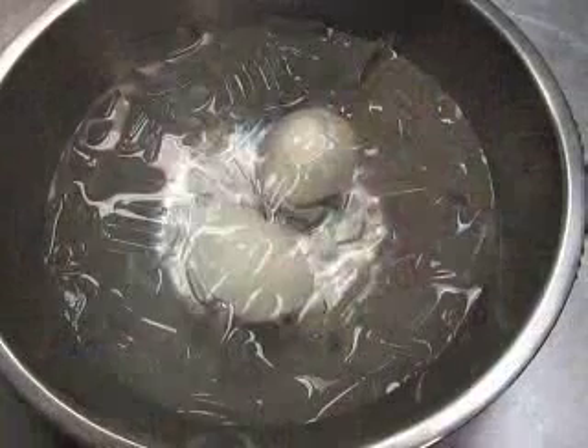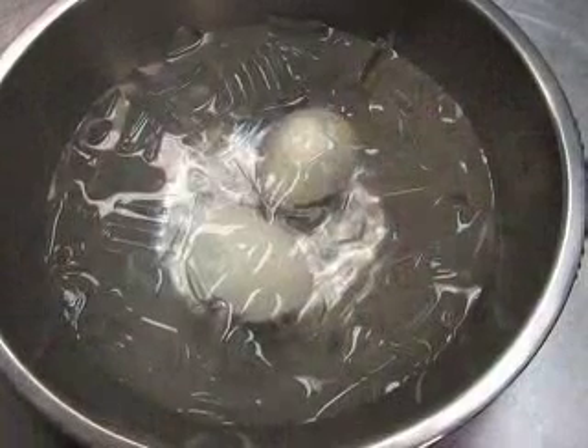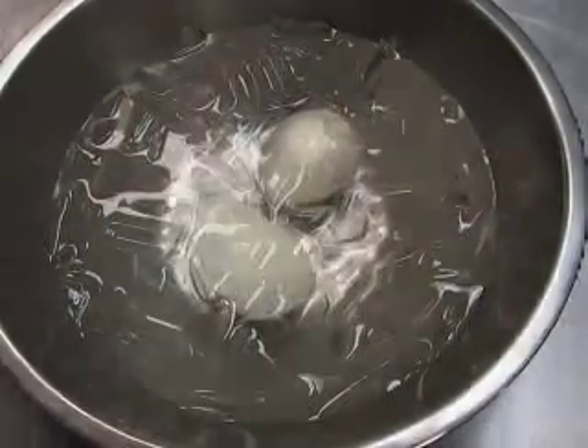At 11 minutes, you're going to remove the eggs and put them in an ice bath and shock them — that's what we've got right here. This is going to completely stop the cooking of the eggs.